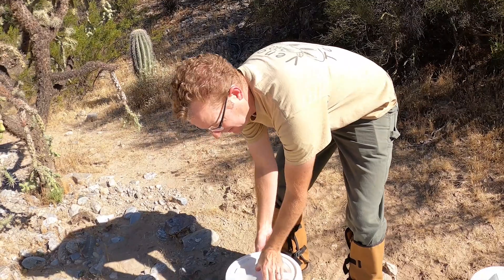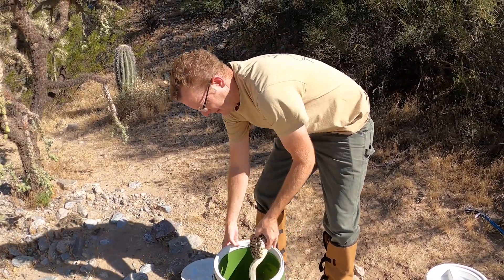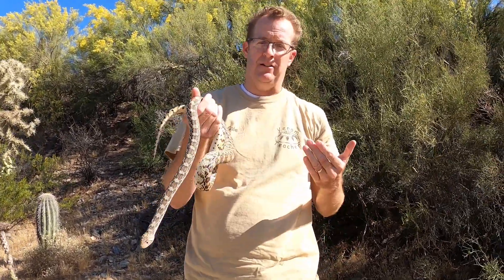Hey, this is Cale the Venom Teacher. I went on a couple snake calls this week and I got a gopher snake and a rattlesnake. A lot of people get gopher snakes confused with rattlesnakes, so I thought this would be a good opportunity before I release these two snakes to show you the differences between the two. So first of all, here is a gopher snake. This is an adult Sonoran gopher snake, and they actually will mimic rattlesnakes — they pretend to be a rattlesnake.